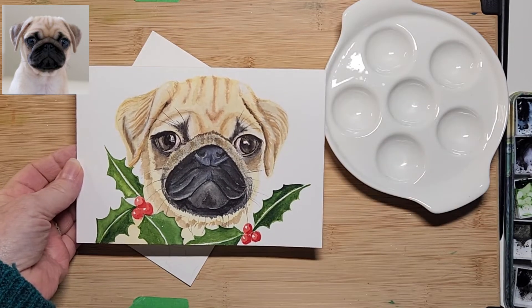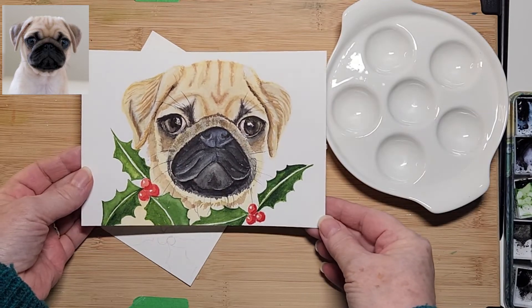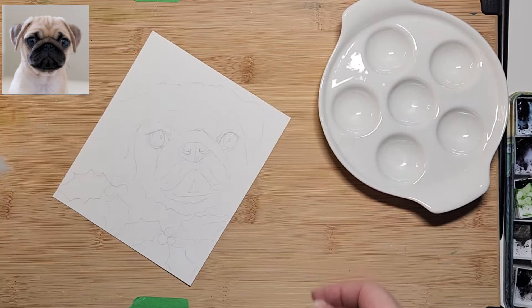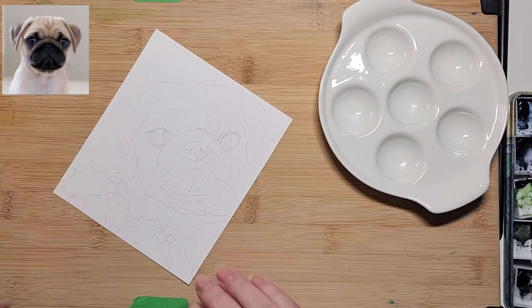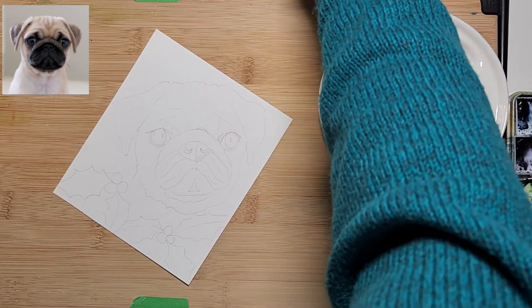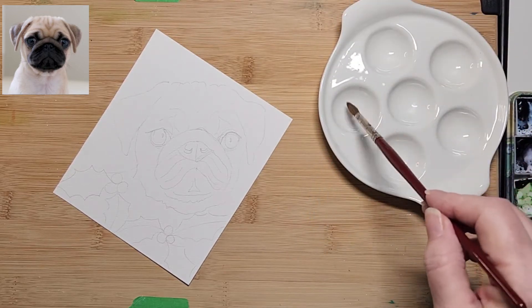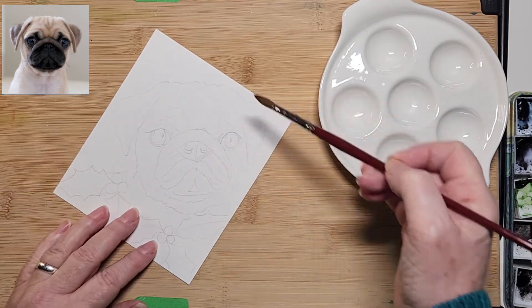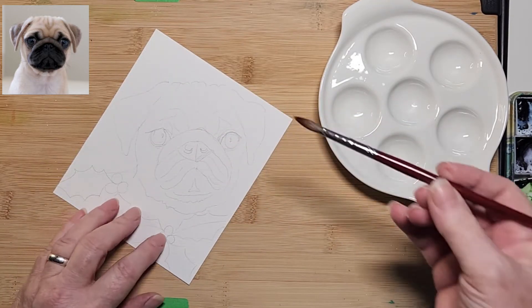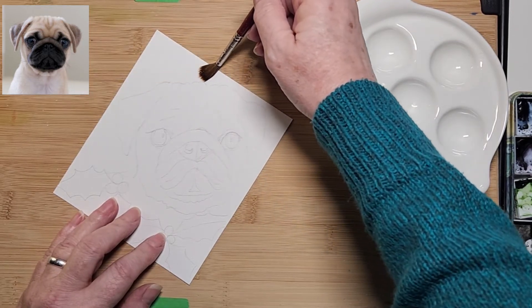I did a video doing this little guy — it was over an hour and a half long and I thought he looked a little bit too much, so I'm going to try and loosen him up and make it almost beginner friendly. The first thing I'm going to do is get a nice soft brush, make sure you're using nice clean water, and go around the background very loosely with water, just touching the back of the top of my drawing.